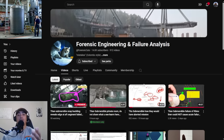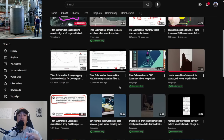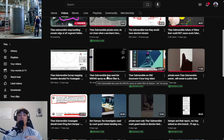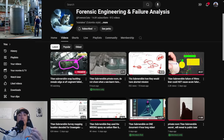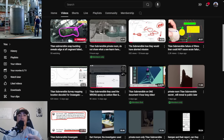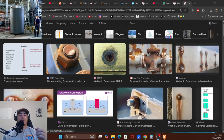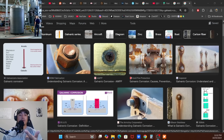Huge shout out to Forensic Engineering and Failure Analysis — this guy did some groundwork and reached out directly to Loctite. He said they used the wrong epoxy because this epoxy actually has an aluminum filler in it. He posted a phone call with one of the reps at Loctite, and what she explains is that there's an aluminum filler in the adhesive.